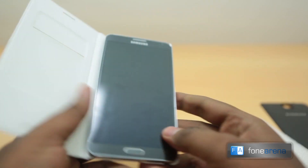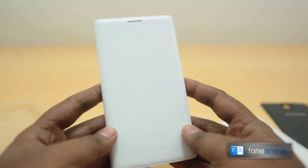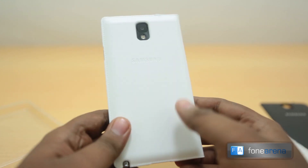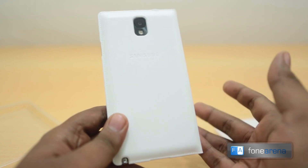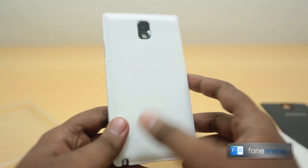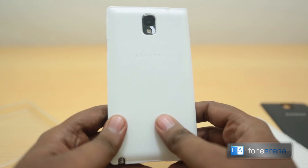We're glad we could find that out before uploading the video. That's the flip cover — that's the unboxing and a quick overview of the Samsung Galaxy Note 3 flip wallet cover. Do hit the like button if you like this video and subscribe if you want more videos like these. Thanks for watching and let us know what you think in the comments below.